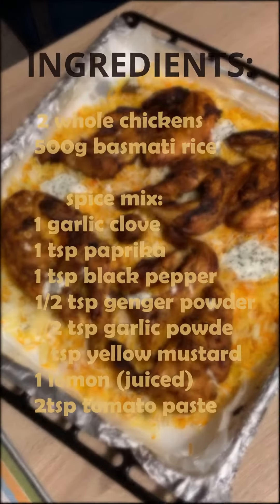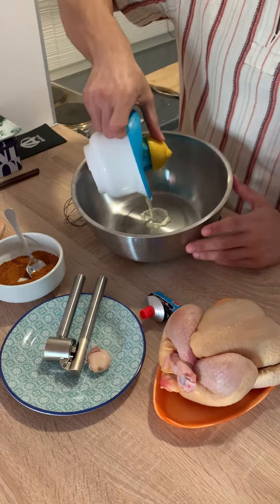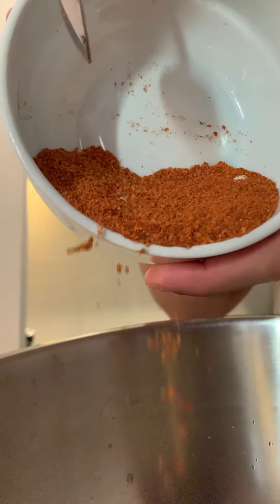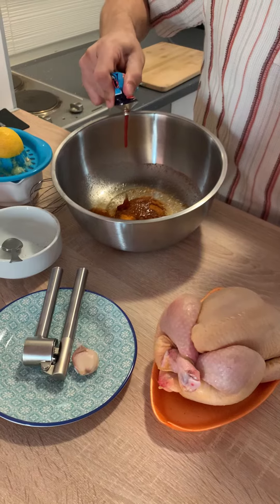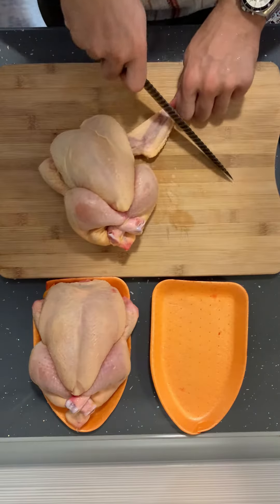Start with the juice of one lemon, spices, tomato paste, and garlic. Mix it really well, and now let's prepare the chicken.